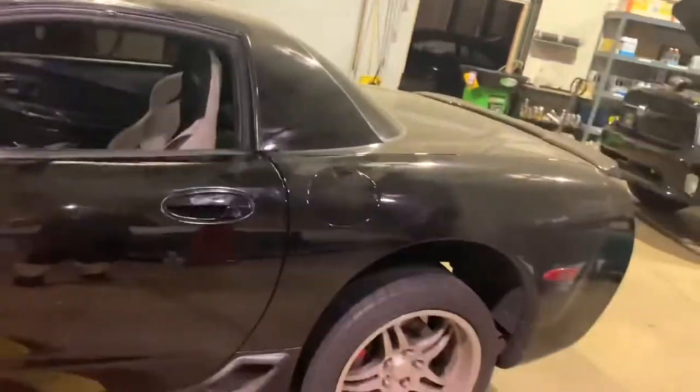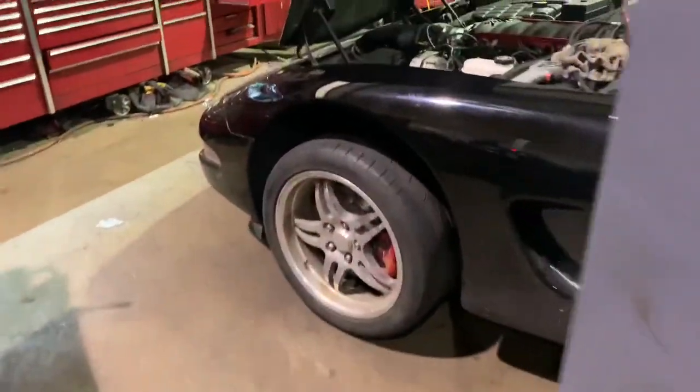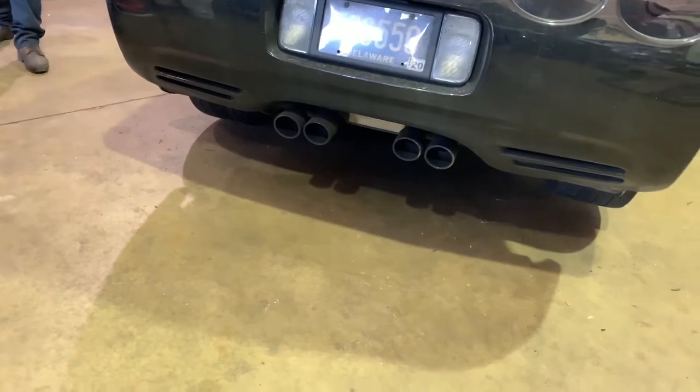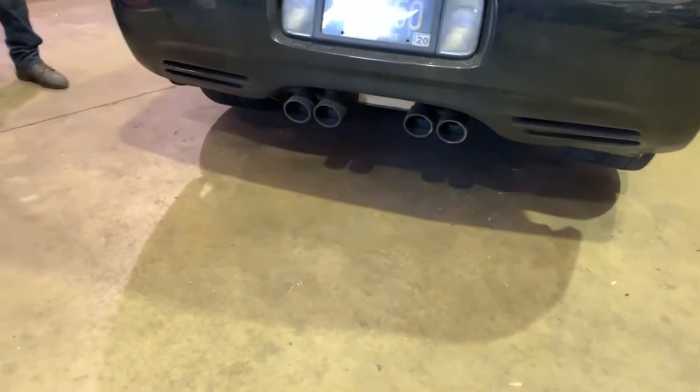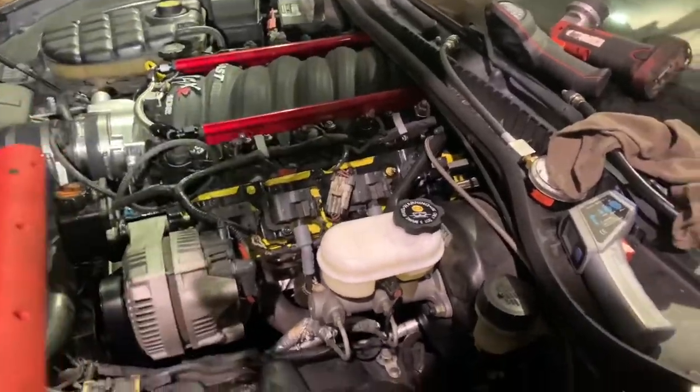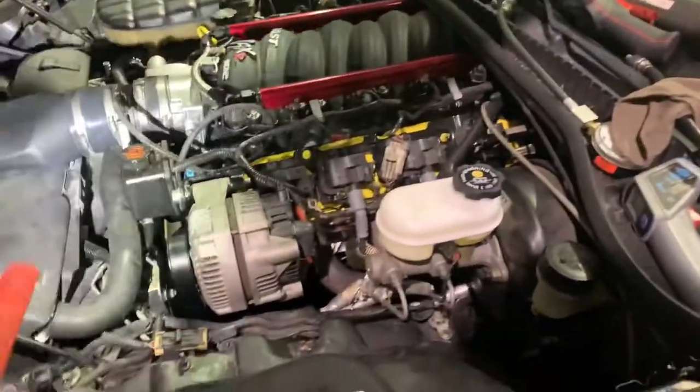So then we start wondering what the hell. I keep it running, and eventually it did kind of learn an idle. Once it started idling, eventually it held the idle on its own. I could get out of the car and check all the fluids — everything was cool. But this whole bank was like ice cold again.